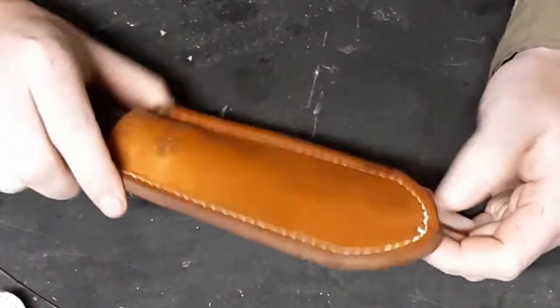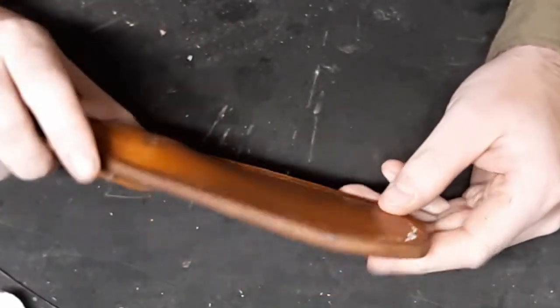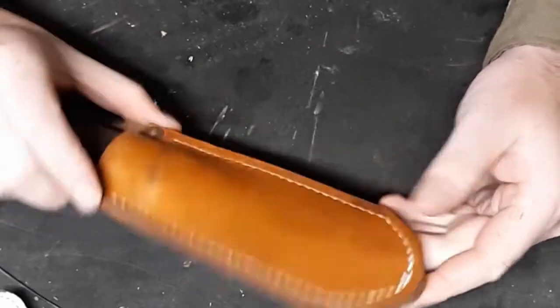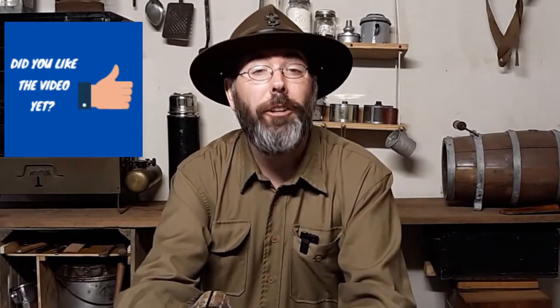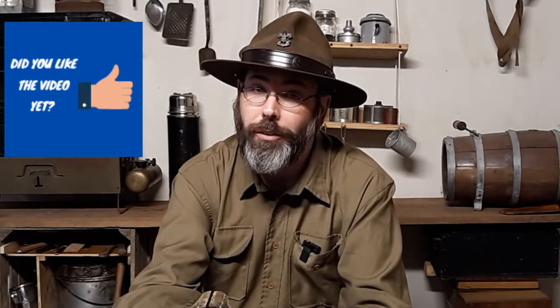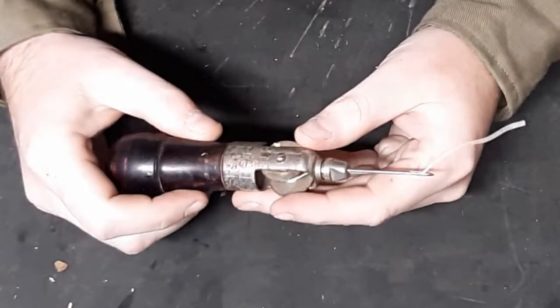Now you just saved yourself some money and saved your knife and your sheath all in one doing. And that took less than five minutes. If you've liked this video so far and found it useful, please do me a favor and click like - that way other people find it and it helps them out as well.